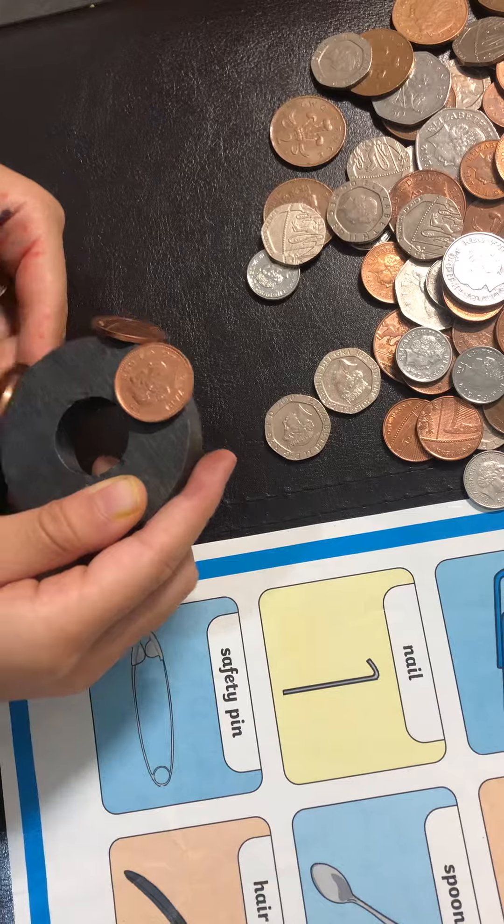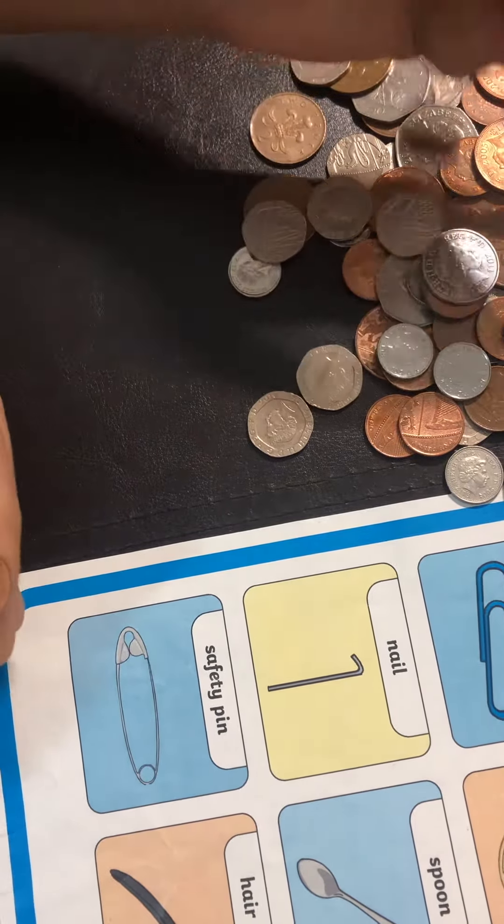A nail. I don't have a nail. So, what do you think?